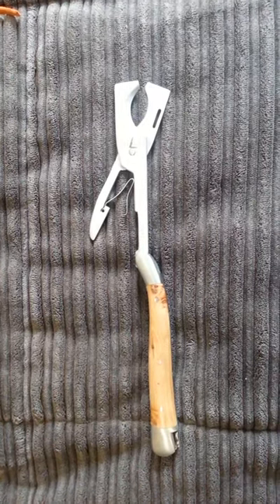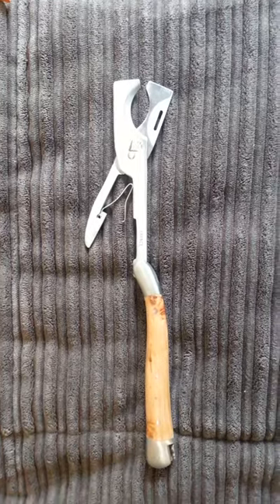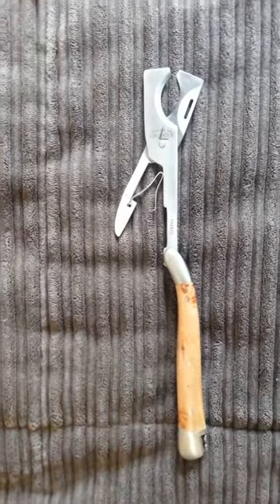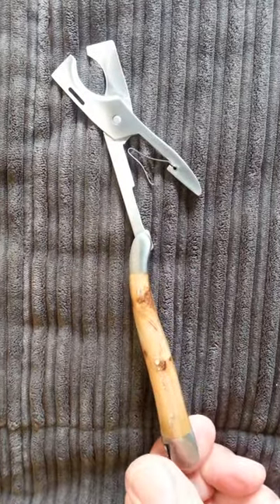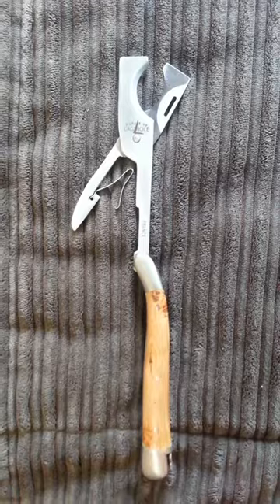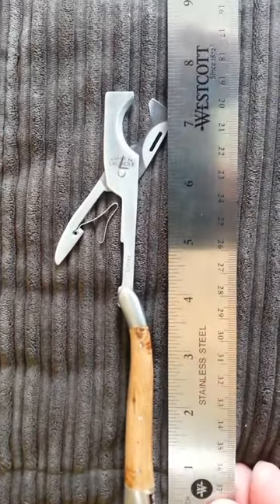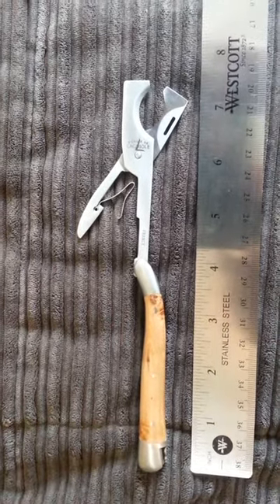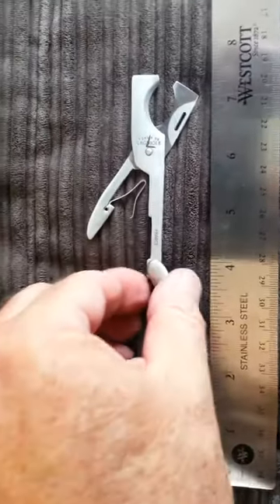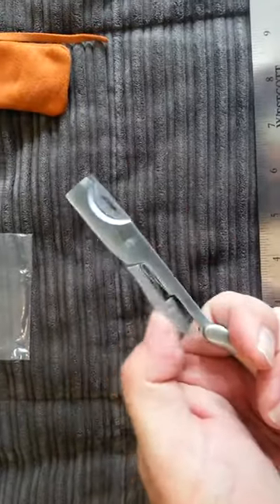This is my new Le Yol Cigar Cutter — just got it today. This is the Juniper Wood handle. It measures about seven and a half inches long when it's open. It fits in the hand nicely with a nice curve there, easy to reach with your thumb.